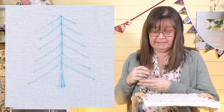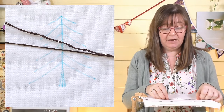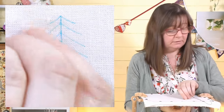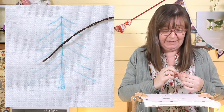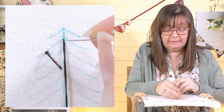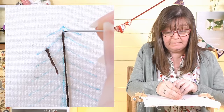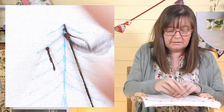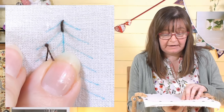I'll work all the trunks in a similar stitch and show you a couple so you can see what I'm doing. I'm starting with stranded cotton — two strands of a dark brown in a number nine embroidery needle. I'll do a little waist knot on top, then two tiny stitches right next to each other to secure the thread end. I stitch over those, then cut the knot off — a really tidy way to start.